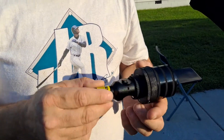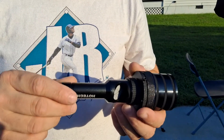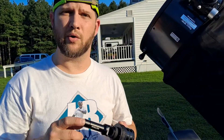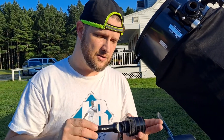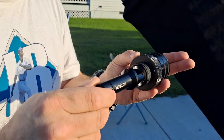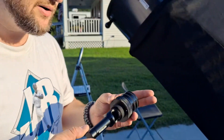I believe you can collimate with the smaller adapter too, but what I do is leave my batteries in — that's the only way to turn it on and off. If you leave them in and don't tighten it all the way, the laser stays off. As I tighten it, the laser comes on; loosen it, it turns off. I kind of use that as my on/off switch.